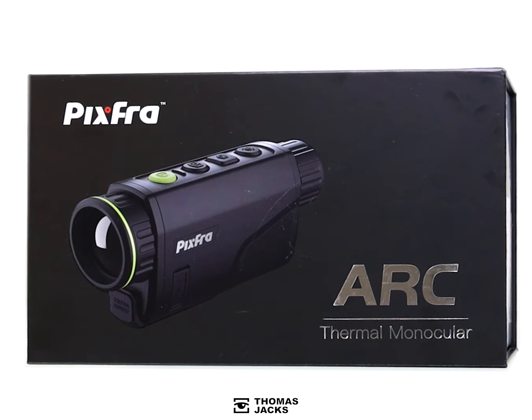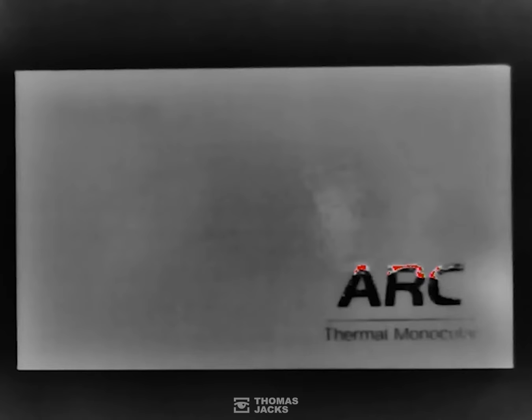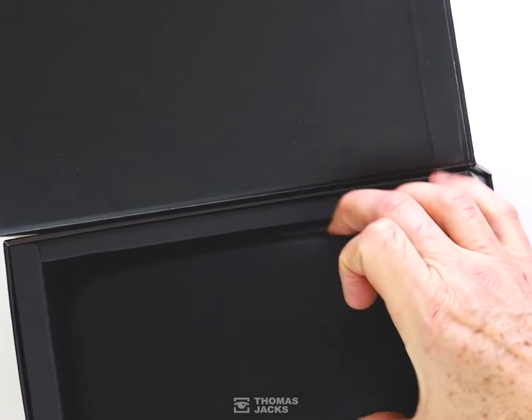I'm Dave from Thomas Jacks. This is the new Pixra Arc Thermal Monocular, and it's pretty clever because it films in thermal with a choice of six different color palettes. It comes complete with stacks of nicely packaged extras which I'll show you.